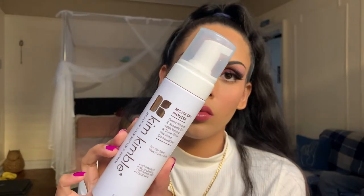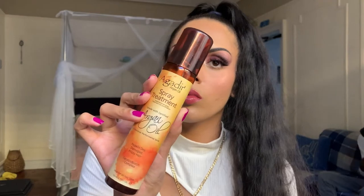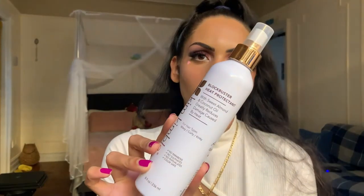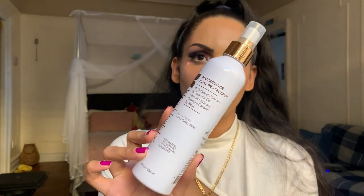To make the sideburns perfect and add the little curl, I had the help of the Red by Kiss Professional Edge Boar Fixer — all products mentioned will be listed down below. Off camera I added the Agadir spray treatment throughout the ponytail to help with frizz and add shine. To further protect since we are using heat, I used the Kim Kimball Blockbuster heat protectant.